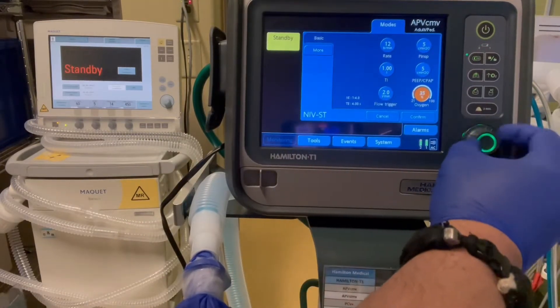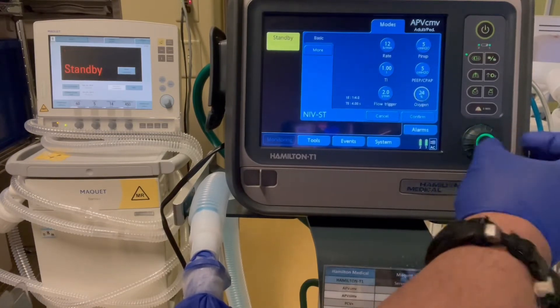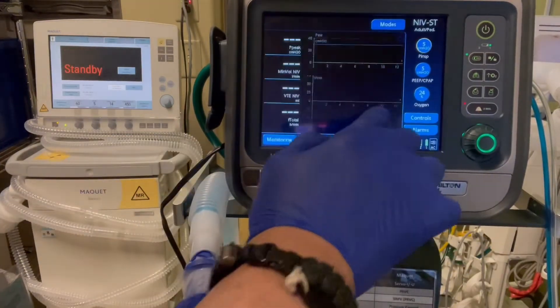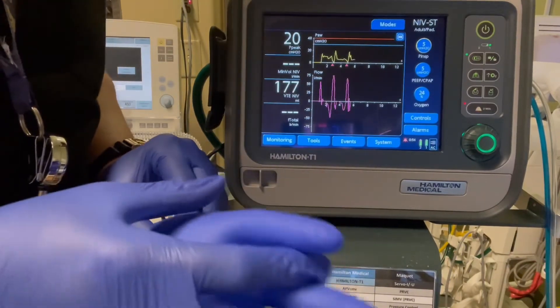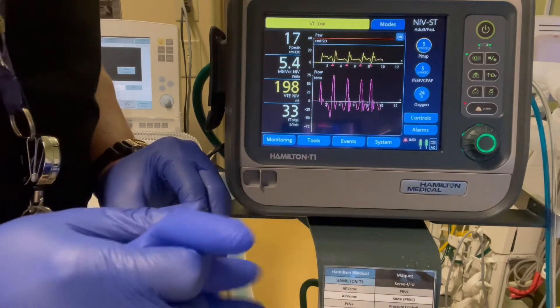We're just not going to use a lot of oxygen for this patient. I'm going to go ahead and confirm and start ventilation. And we have our patient on the BiPAP. Very important to know though, this is not a made-for-BiPAP device — it's a ventilator. So it's going to deliver breaths like a ventilator, and there are a couple of tweaks we have to do to make it more comfortable.